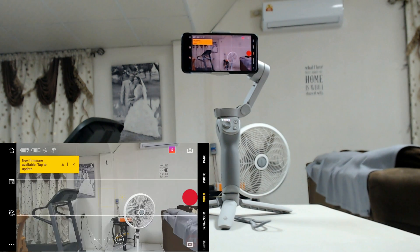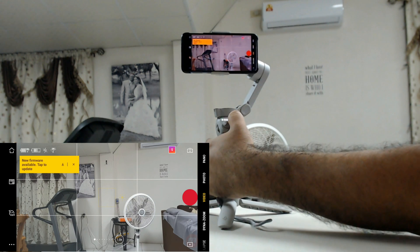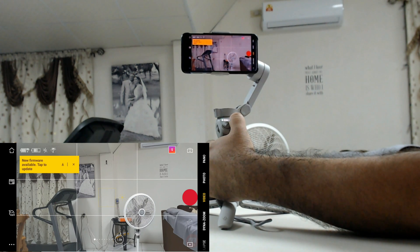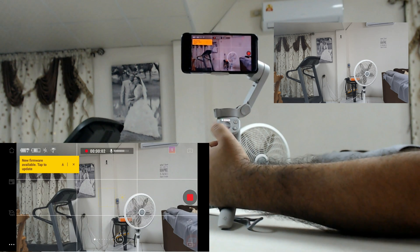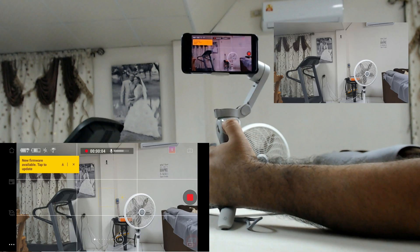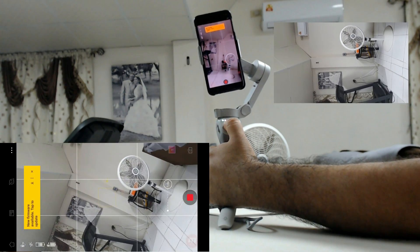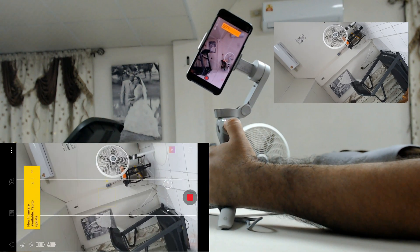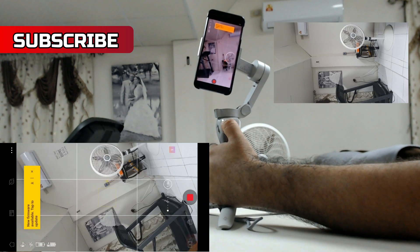It's going to keep it in Spin Shot mode. Now all you do is press the record button, and then use the trigger — the left and right trigger. I use right, so I just turn right, and there you have it — Spin Shot mode. Hold it down and it's going to spin, and you can move it back to the left and it's going to spin to the left.